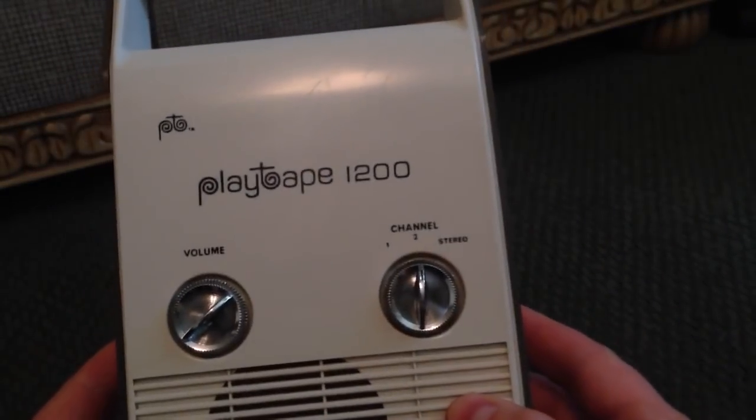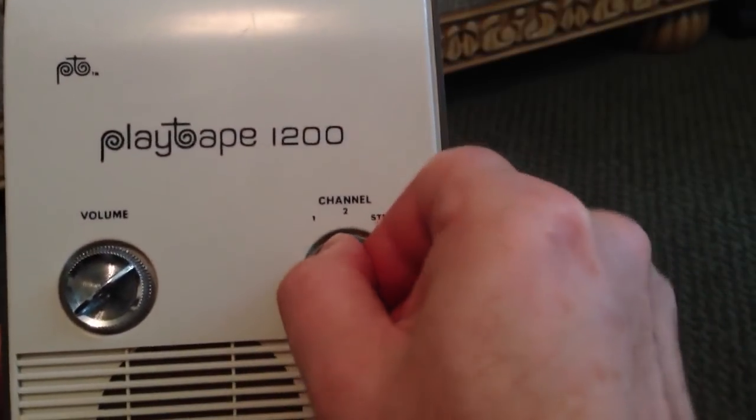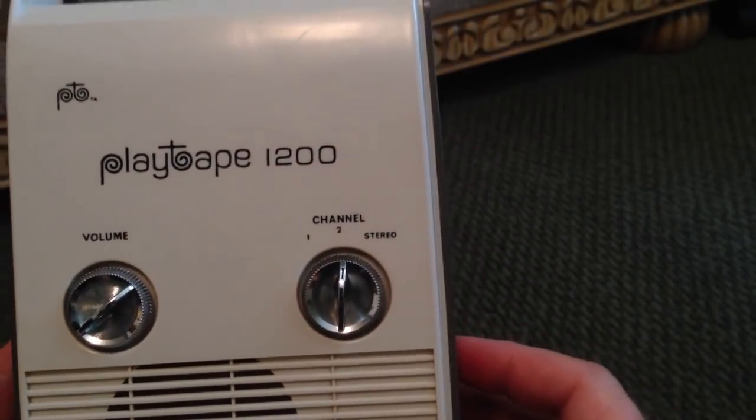The PlayTape 1200 does not auto-switch, so if you leave it on channel 1, it will play the same songs over and over until you switch it to channel 2, and then again it will play the same songs on repeat.